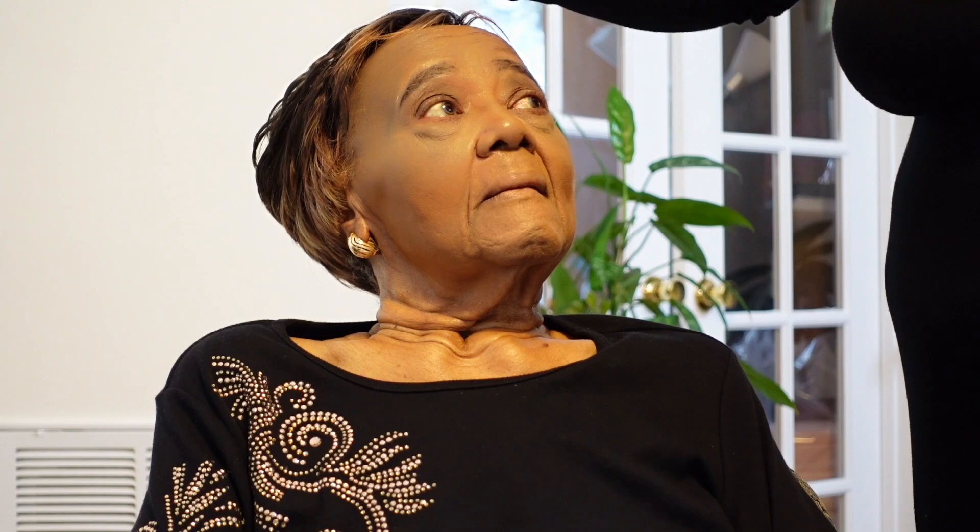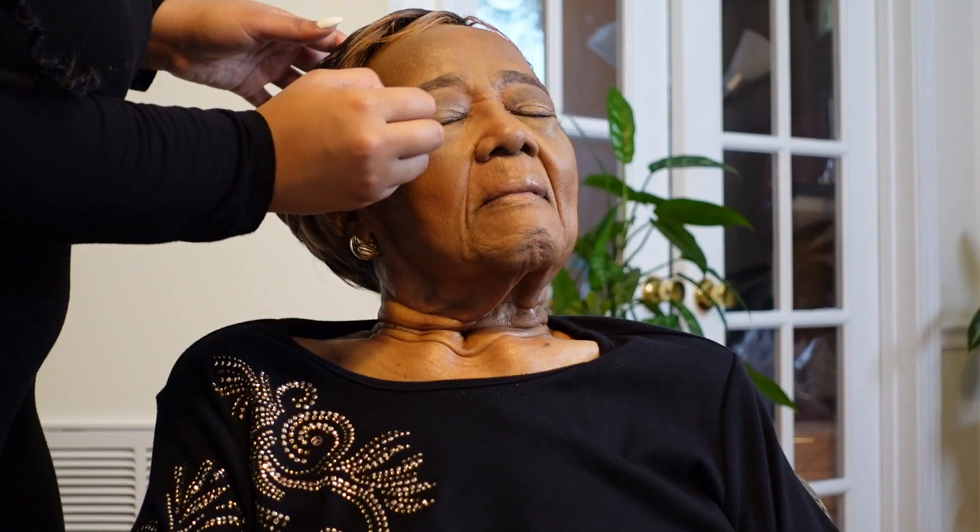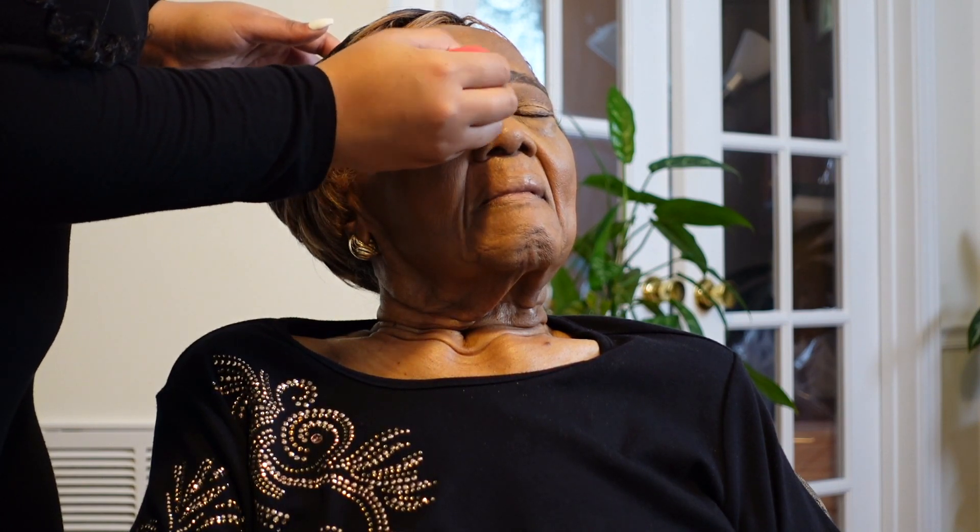Miss Catherine's look is coming along great, if I do say so myself. Child, I'm getting nasty with the blending — I'm doing miracle work, this is God's work right here. Right now I'm just putting a little concealer over the eyelids so that the eyeshadow I'm going to put on her just sticks better, lays better, and shows up a little more pigmented, even though I'm using very, very neutral eyeshadow shades on her.